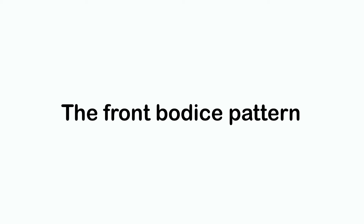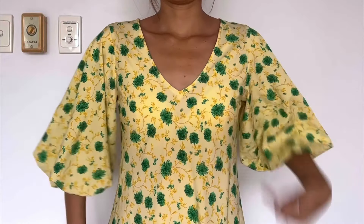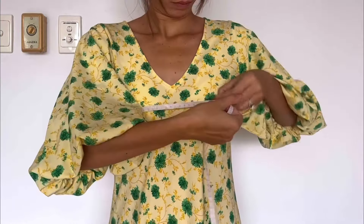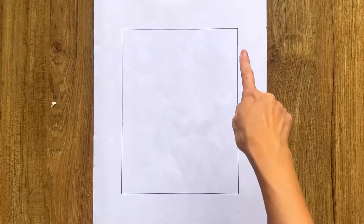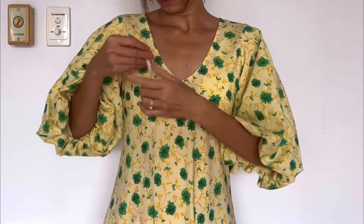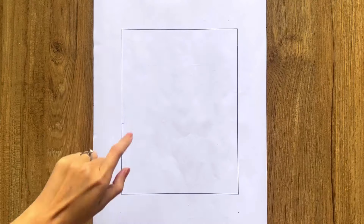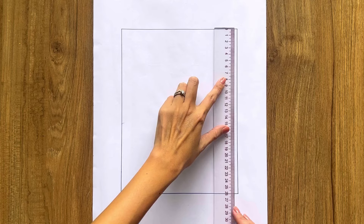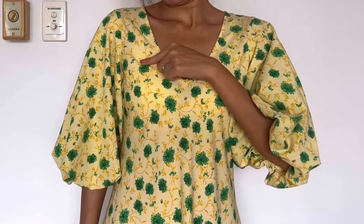The first step is making the pattern for the dress. To make the front bodice pattern, I draw a rectangle with 20 centimeter width, which is a quarter of my bust size, and 26 centimeter length, which is the length from above the breast to 2 centimeters above the belly button. From the top width line, I draw a horizontal line 12 centimeters under it — that's the width from above to under the breast.